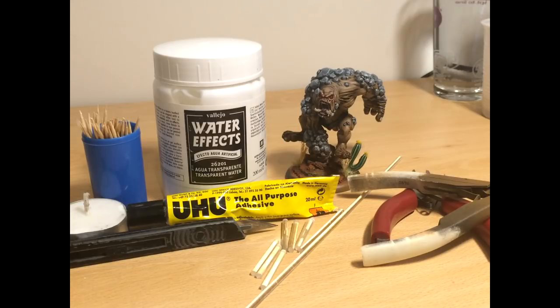The next thing we'll need is some Uhu all-purpose adhesive. This stuff is absolutely abysmal for gluing things together, but it's brilliant for what we're going to use it for — a really stringy, gross drool. It's great for blood effects as well. We want to make sure that we get the solvent version, as the non-solvent does not work — it just goes claggy and gross. The last things we need are toothpicks and a finished model. I'd recommend practicing on something that maybe isn't your best, because once we start using the Uhu there's no real going back.